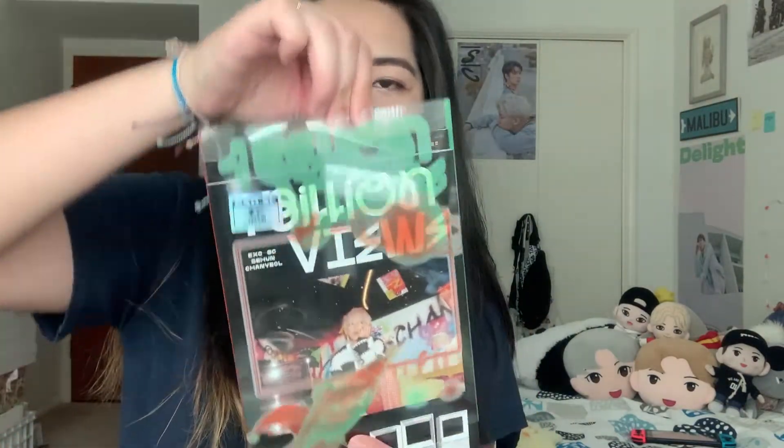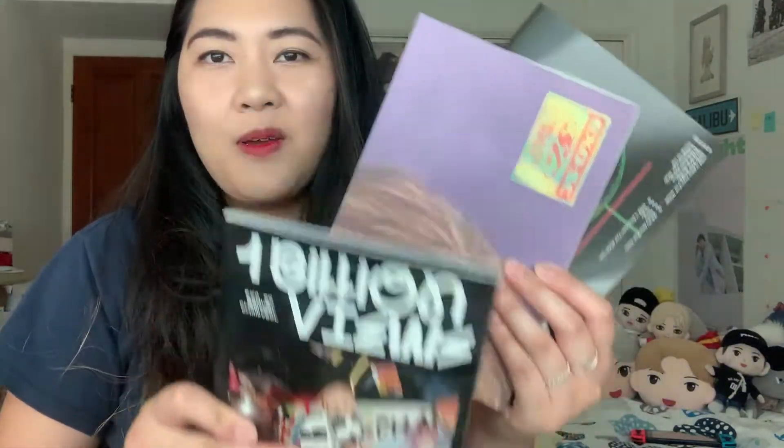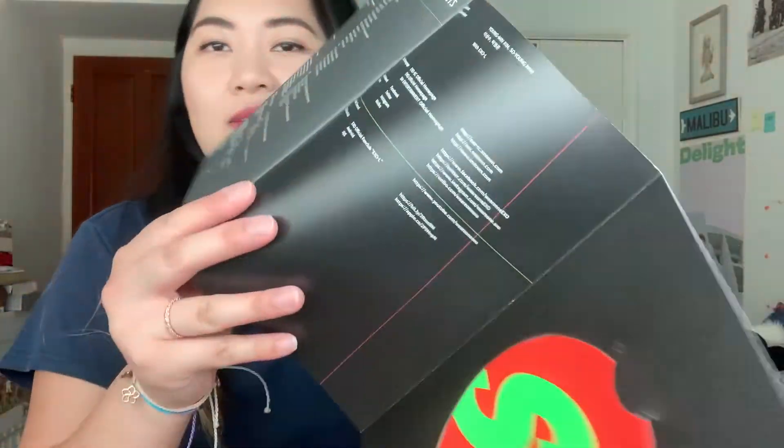So everything I opened was in the Paradise version, or the group version. Now I'll open Chanyeol's, or Park View. Same thing, except the cover is different. Here's the front, the back — packaging is the same. Here's the front without the plastic sleeve. Back. It's the same thing: photobook, poster, and CD. I'm assuming the CD's the same. Oh — this one's red! The CD is red.